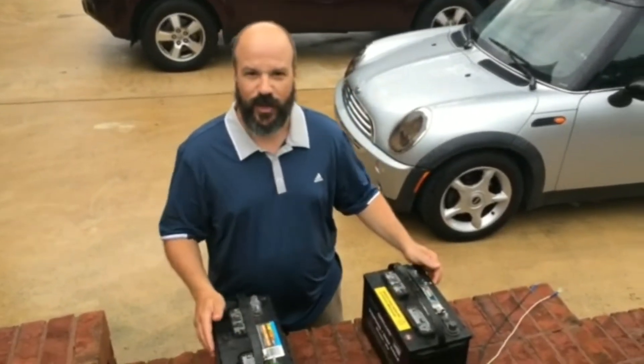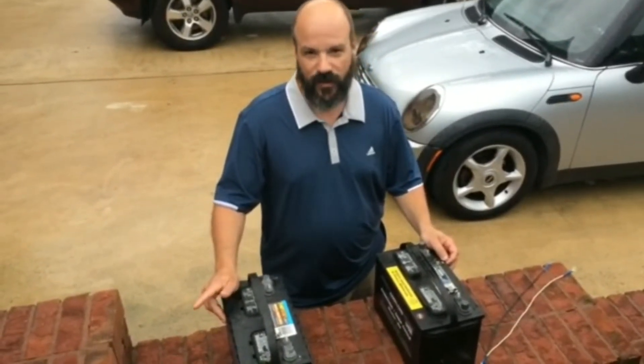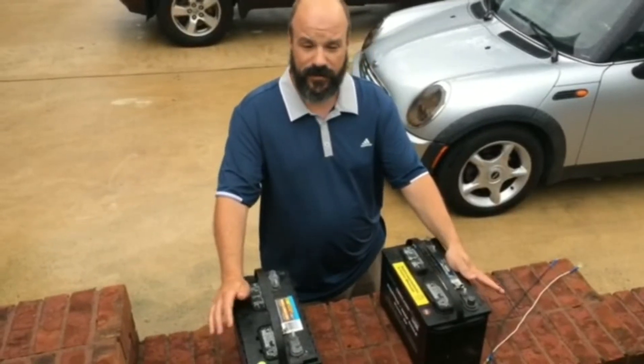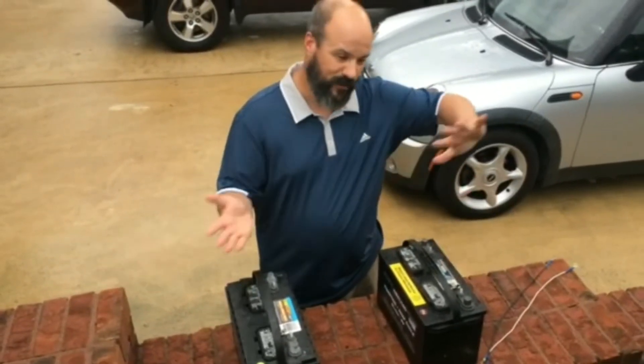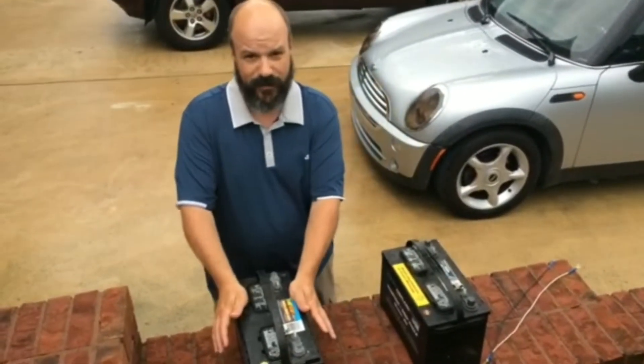I wanted to show you real quickly, for those of you out there that have a trolling motor — particularly a 12 volt trolling motor — and you're wanting to connect two batteries together to extend the life of your trolling motor when you're out fishing. So one battery might last three hours, and adding a second battery can last six hours.